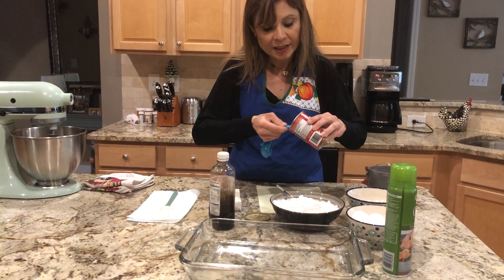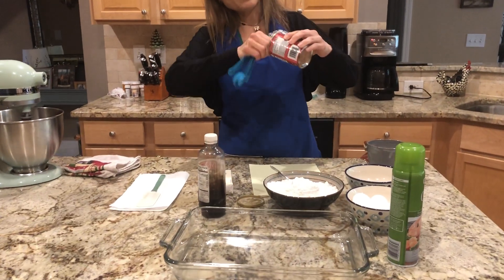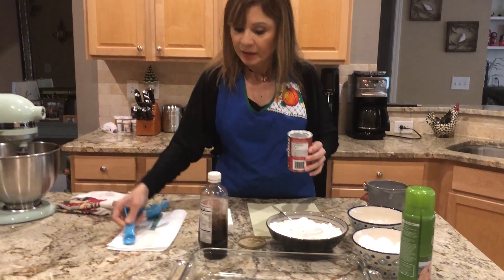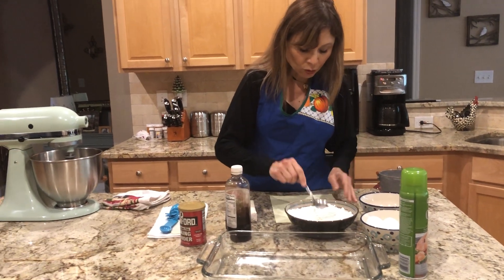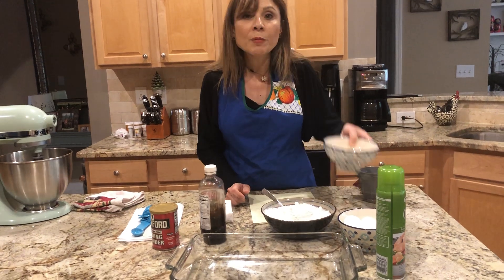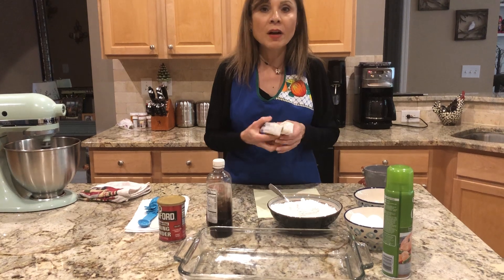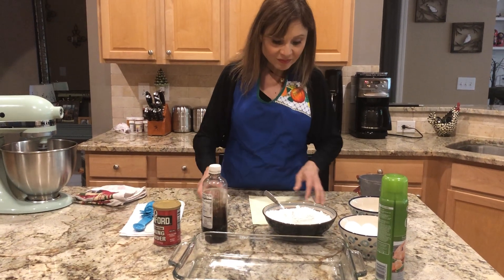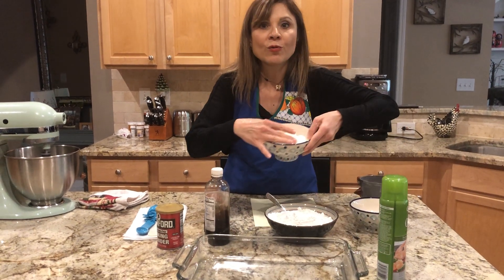One, two — vamos a raspar la olla, we're gonna scratch the pot — and three. Tres cucharaditas de baking powder. This is all the dry stuff, todo lo seco. Then one cup of sugar — una taza de azúcar. Two bars of butter — dos barras de mantequilla — suavecitas, already soft.